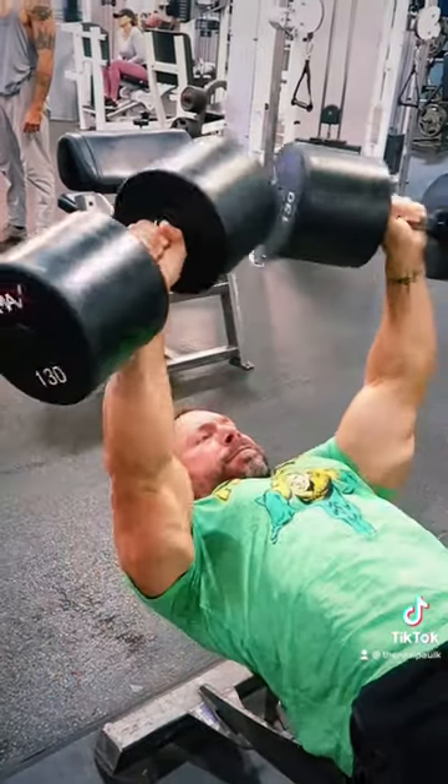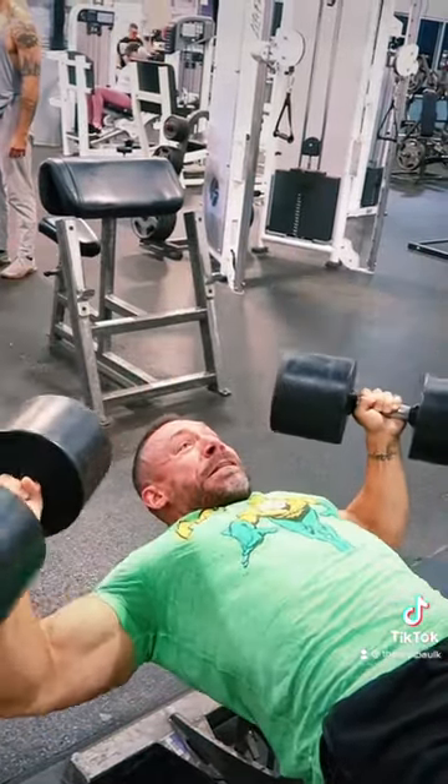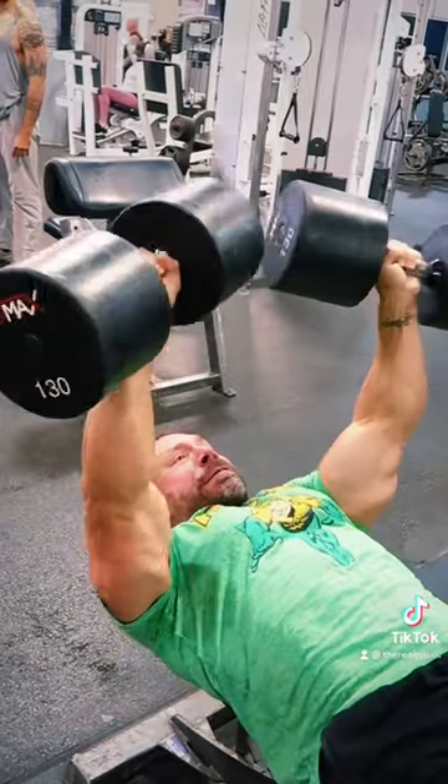Here's the setup. Find a flat bench or an incline bench. Roll back, press that weight up, get in the fly position. Do a nice slow negative, fly on the way down.